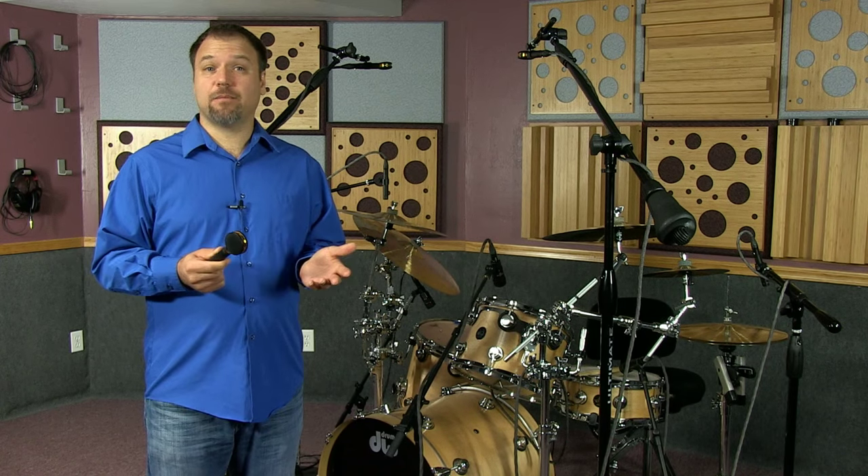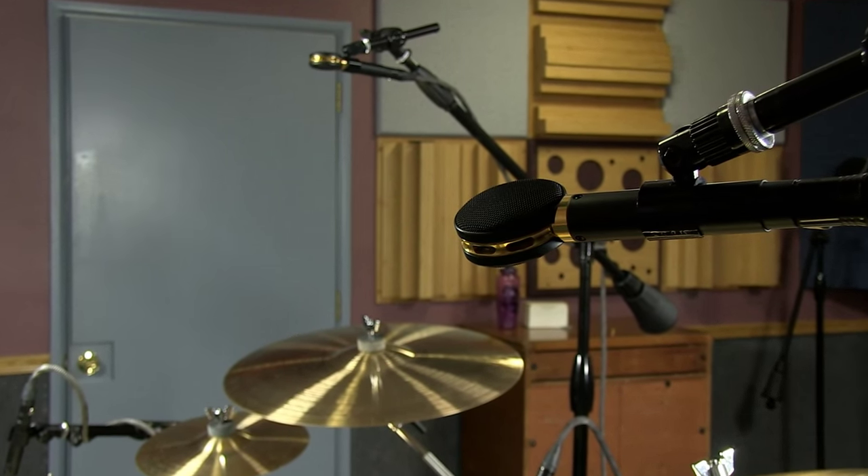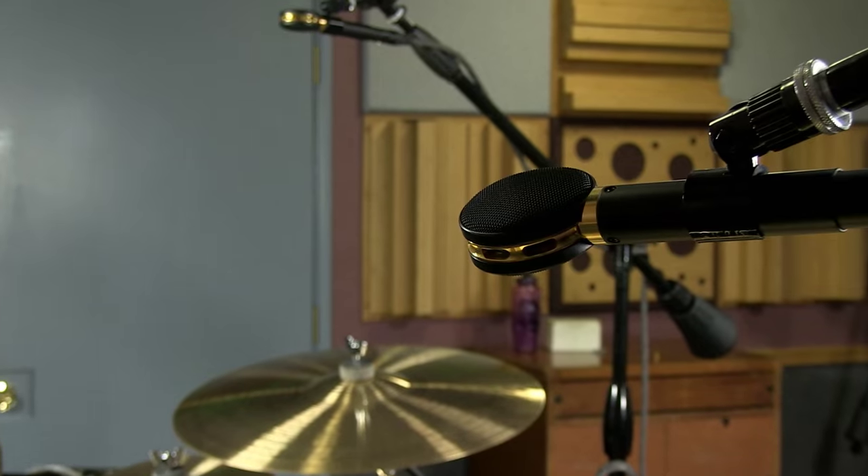There is no better way to get my point across except to just play samples from all different sources. I hope you will share the same enthusiasm as I do about this mic once you hear it. I have a pair of SCX-25As that are permanently used as overheads in my drum recordings.